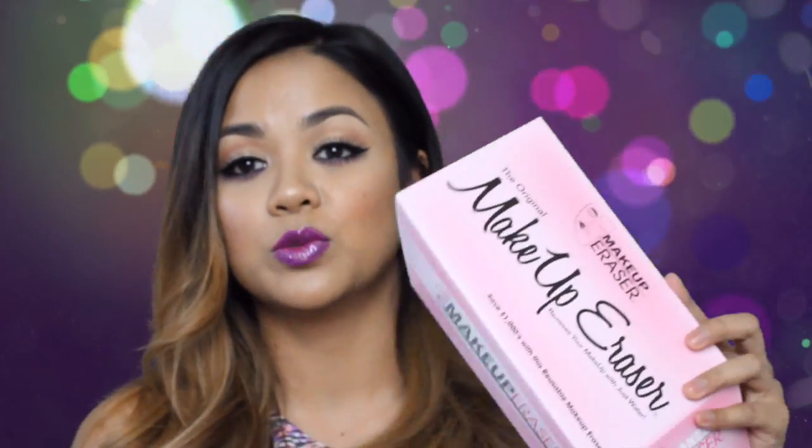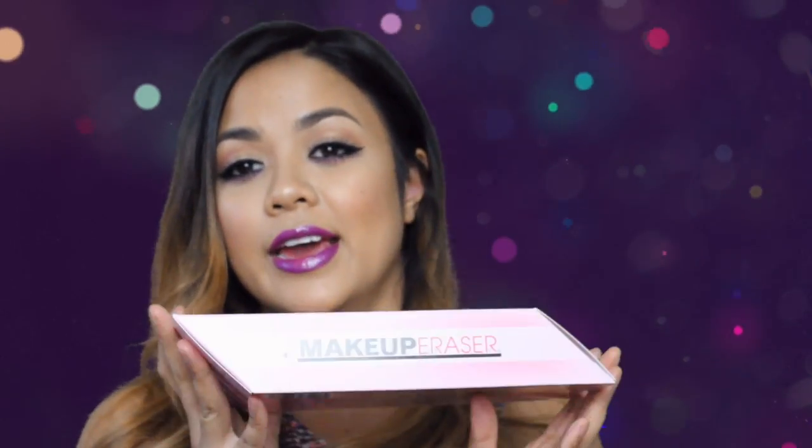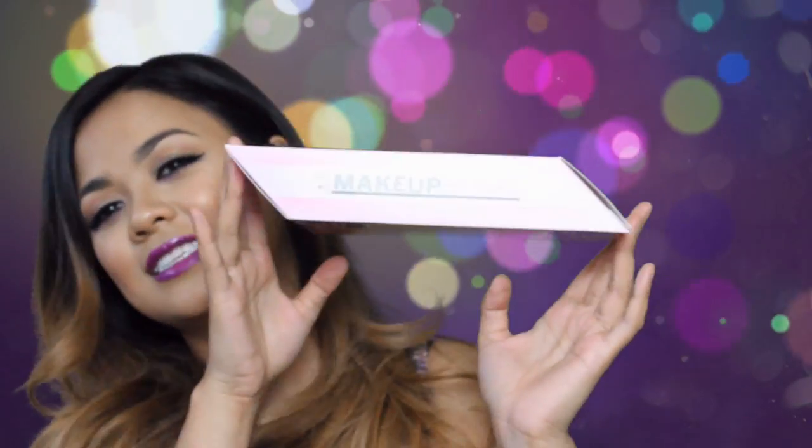For packaging, it's really cute. It's pink and the box kind of reminds me of that pink eraser. It says it'll save you $1,000 with the reusable makeup eraser. On the side it says: remove your makeup with just water, waterproof mascara removed in seconds, all natural, no chemicals, machine washable, no stains remain.